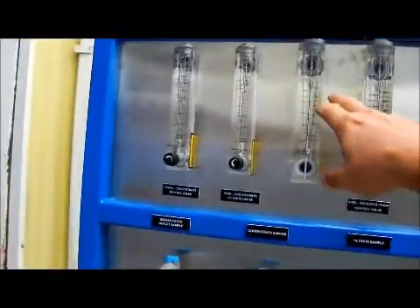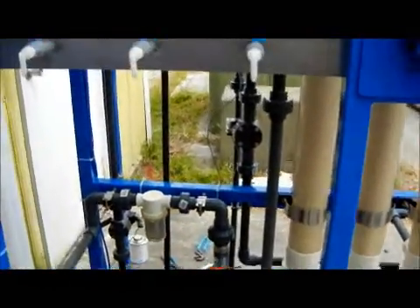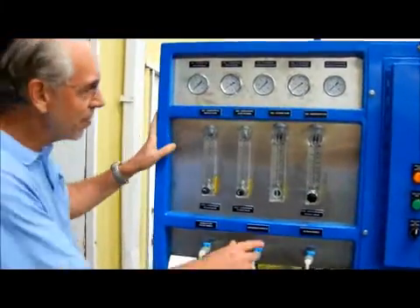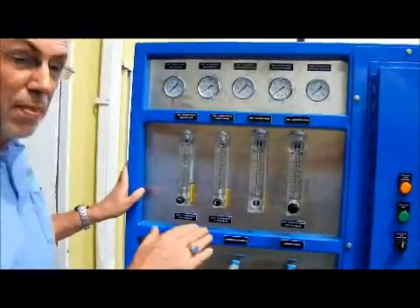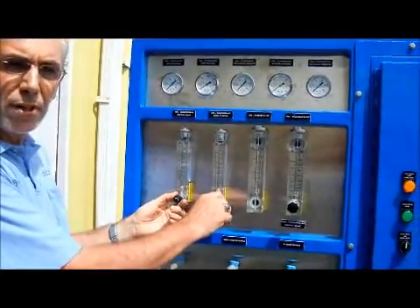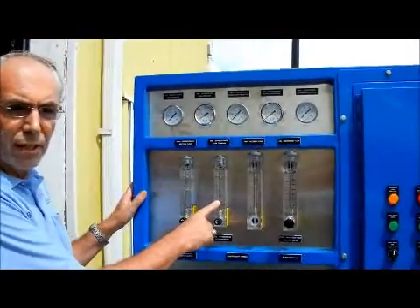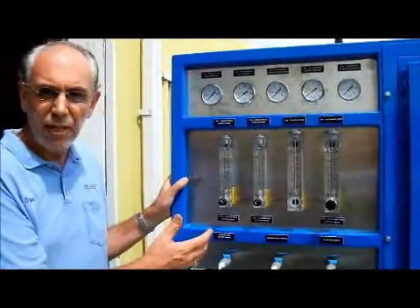Another way to adjust the flow is with the red valve here, which regulates the amount of water that comes into the membrane. Basically all the water coming into the membrane is going to try to become filtrate, so if you control that, you control what comes out. You can make the membrane produce a little more filtrate by creating more concentrate back pressure by closing these down, but you don't want to close them all the way off. You want some concentrate flow — I would suggest at least half a gallon to a gallon a minute.